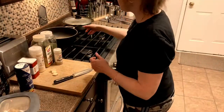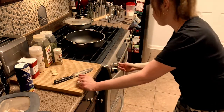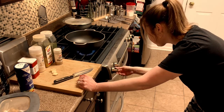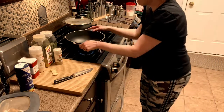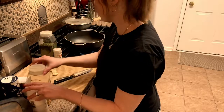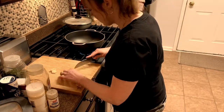First thing we're going to do is we're going to heat up our pan, and while we're heating up the pan, we're going to cut up our garlic cloves. We're just going to coarsely cut them.